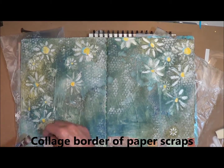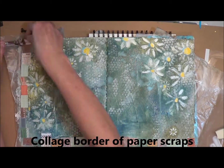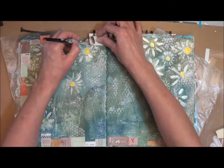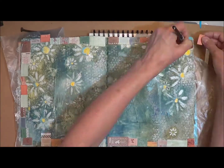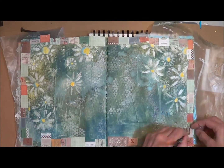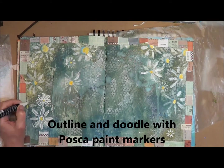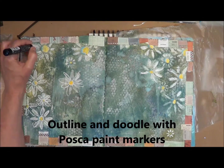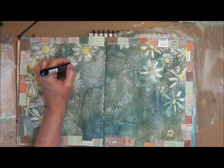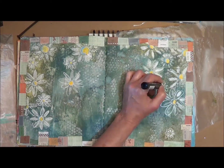Now I add some strips of paper scraps all the way around to add a border. Now I add my new purchase — the Posca paint pens. These are markers of paint, and I'm just outlining again roughly the flowers from my stencil.